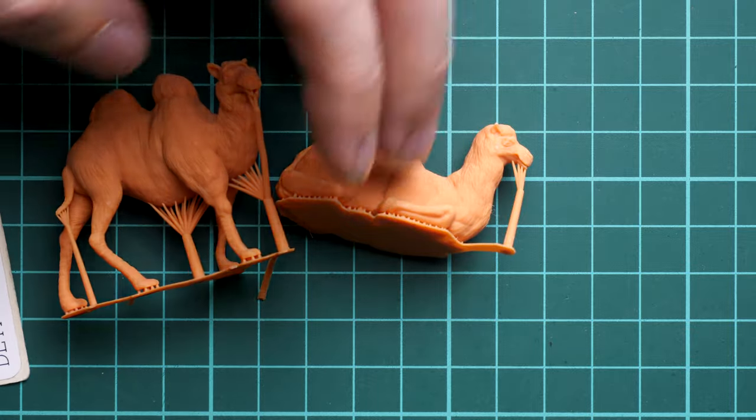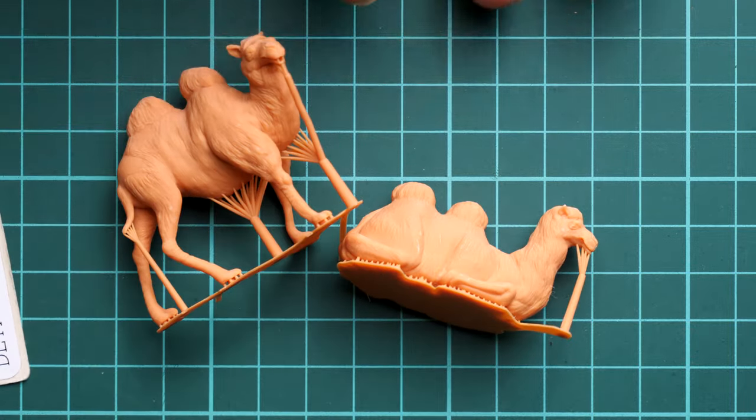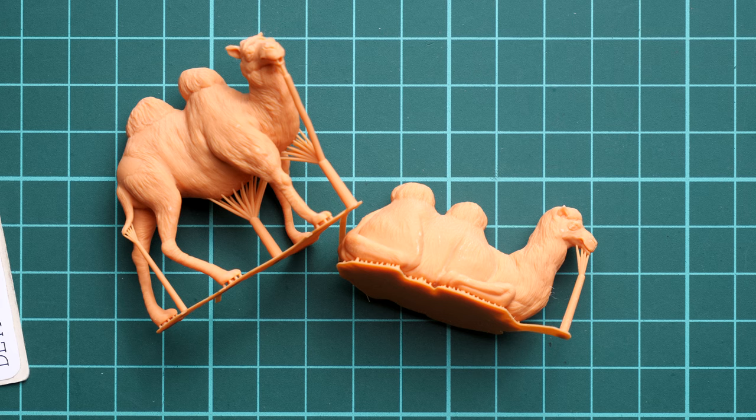Here you can see the difference in size — they are in 1/48 scale, so they might be useful for a diorama with aircraft, or maybe with some vehicle in 1/48 scale.